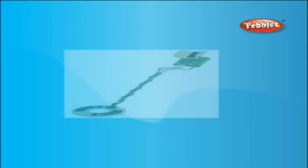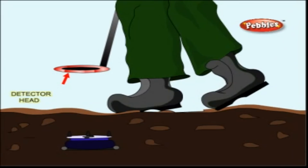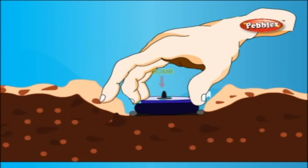An insulated wire wraps around a telescoping shaft and into a round plastic disc called the coil. This disc comes off the shaft at an angle which allows it to be held parallel to the ground.